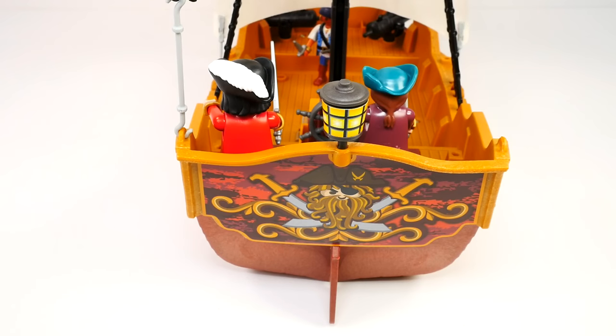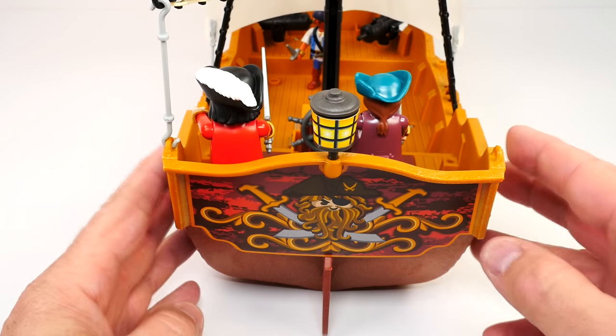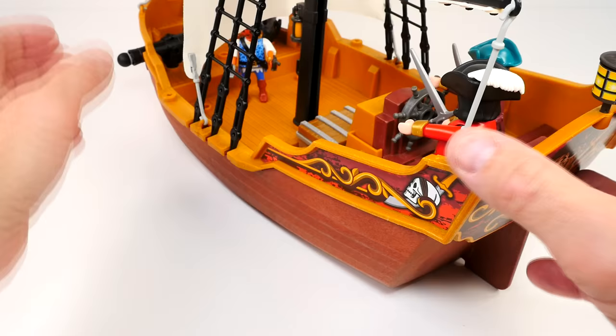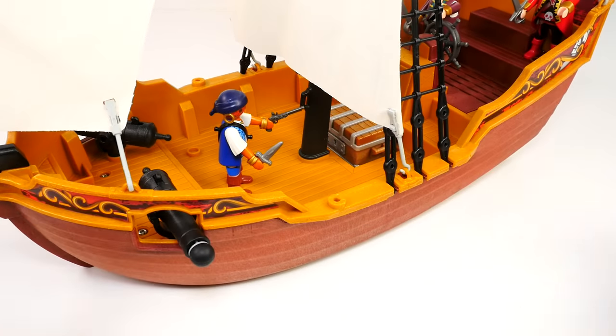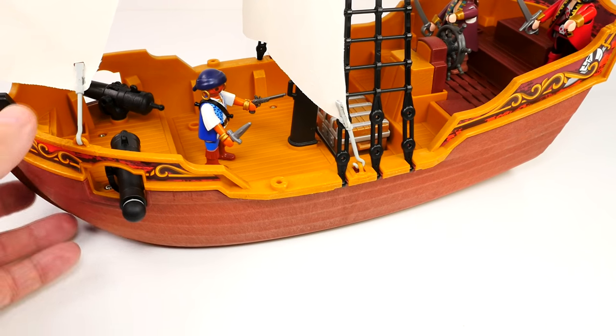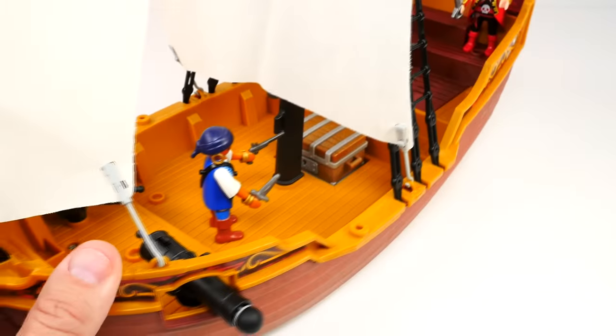We're taking a look at the back of the boat — very cool. Really like that decal on there. This is just super, guys. What a great ship. Playmobil has a lot of great stuff, but I think this is probably my favorite ever.